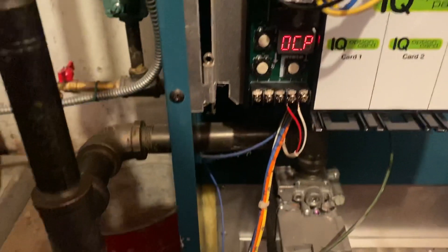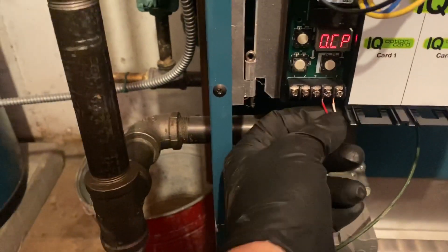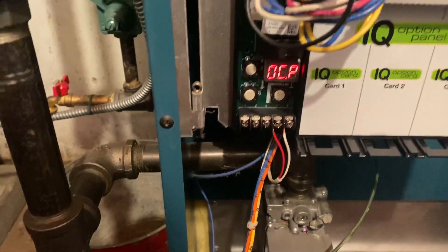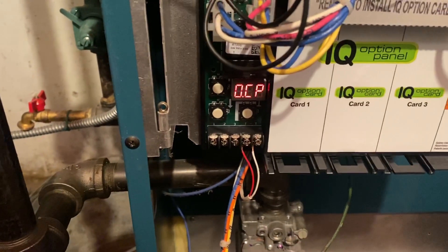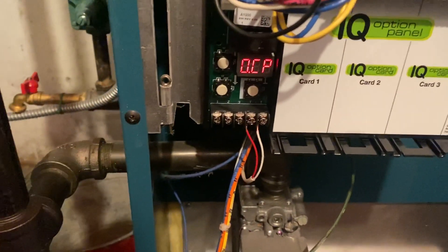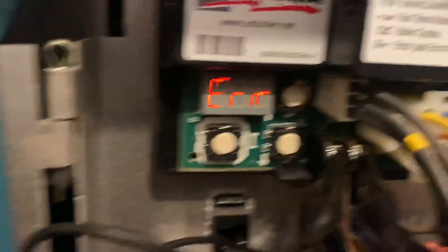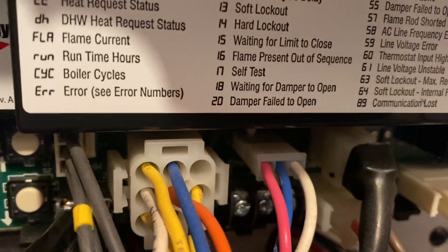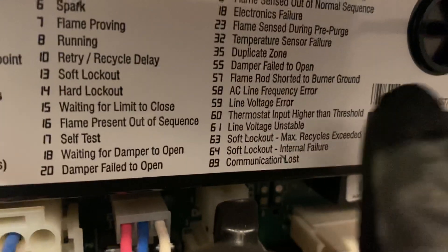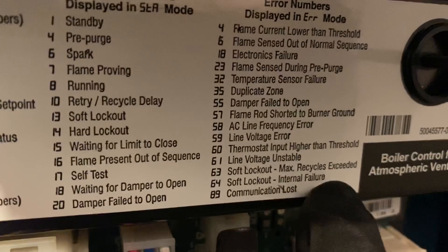I got the new thermostat in, and there's a call for heating — TT — but nothing's happening. The IQ option panel is dead. Not really a big deal, I got one in the truck. So I have a call for heating now, and I have the dreaded Error 64, which is soft lockout, internal failure.